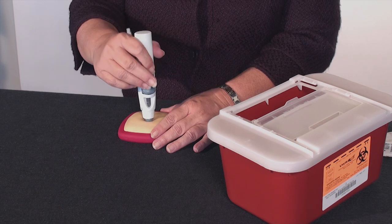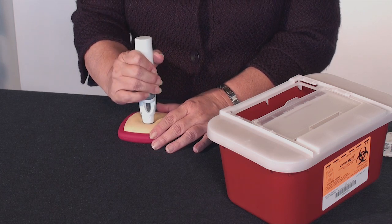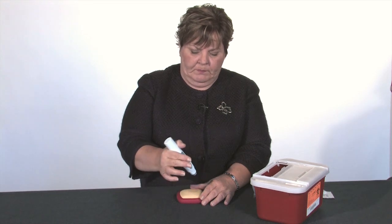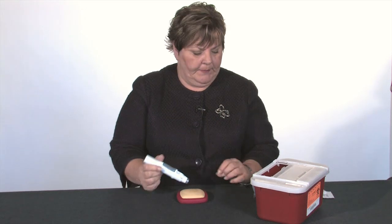Hold the device against the skin. You're going to hear a click. When you hear the second click, you're finished — the device is done. All it takes is a squeeze of this button, and that's how you inject Sympony.